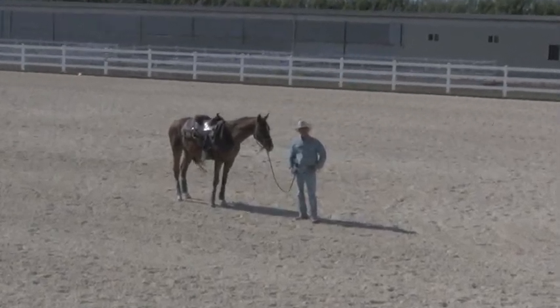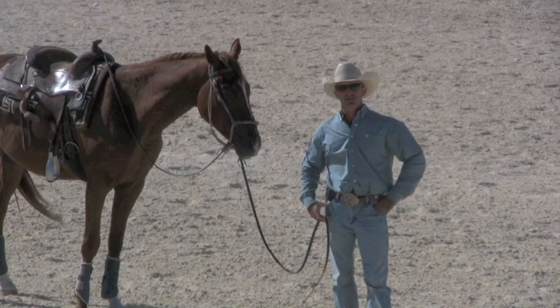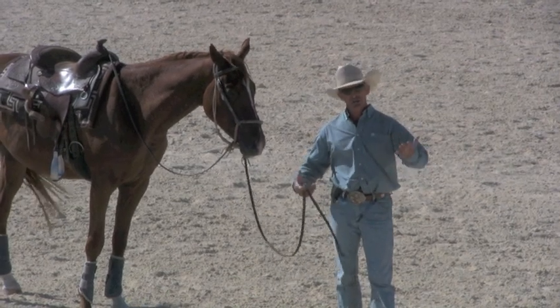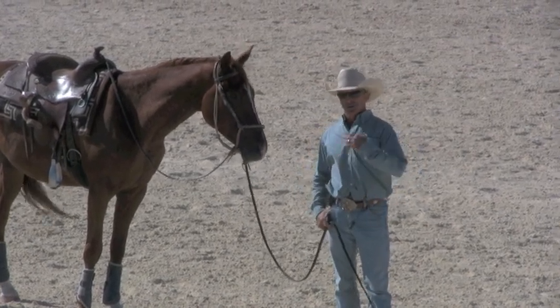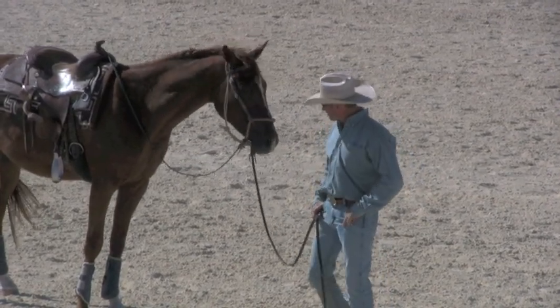G'day, I'm Warwick Schiller. Recently someone asked me the question: how do you teach your horses to stand still? They noticed that in all my videos, when I'm stopping and talking to the camera — whether I'm on them or off them — the horses are standing still. How do you teach that?